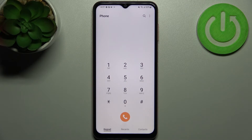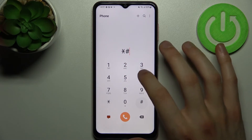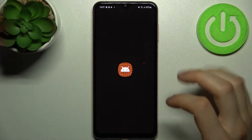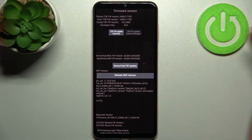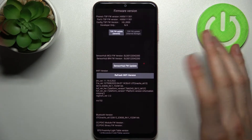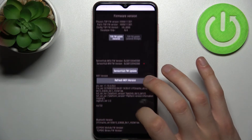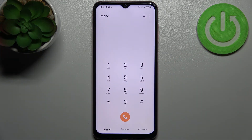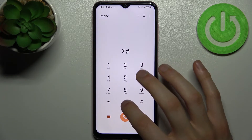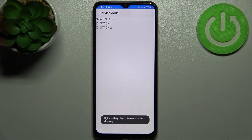The next code will be *#2663# and this is the advanced firmware version, where you can find lots of information about the firmware.